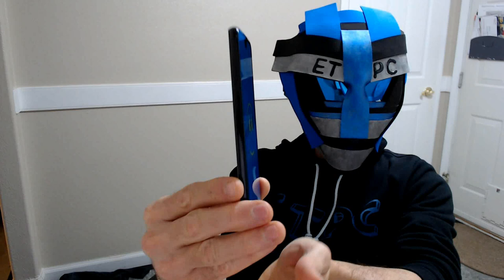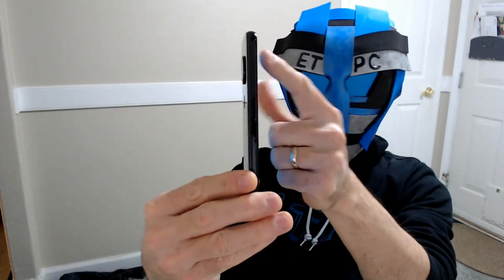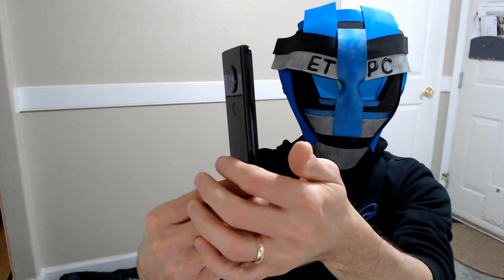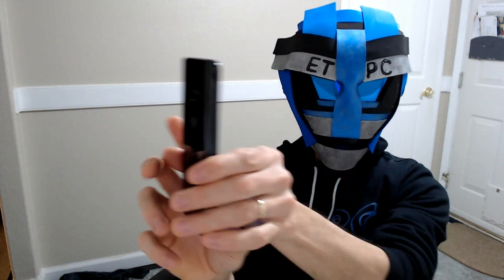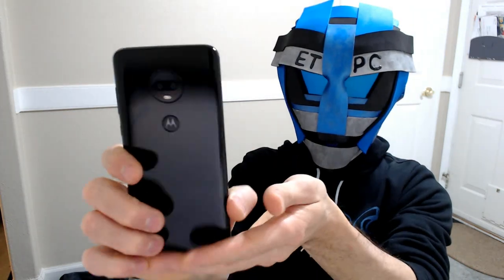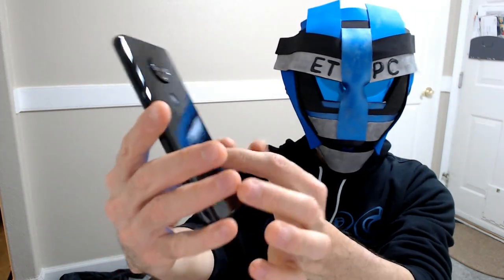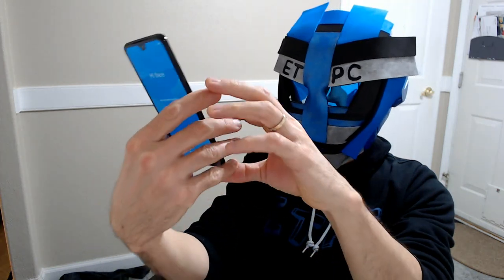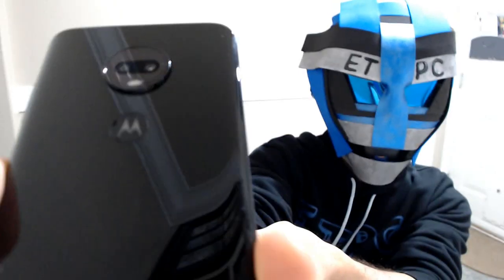So first off, it's super slim. I have the camera here on this side — it's sticking out a little bit, which is okay I guess. There it is. It's got this nice black sleek case.